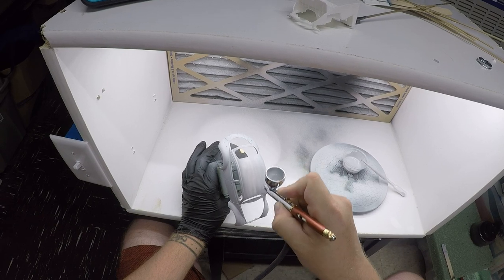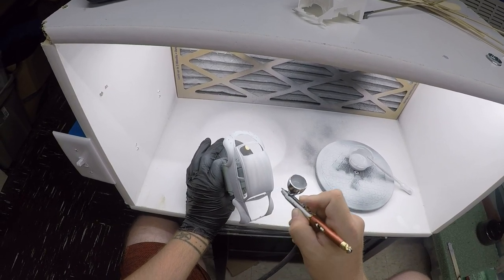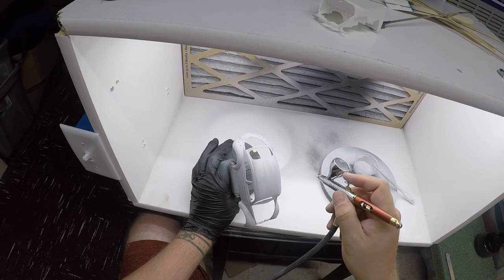You'll notice quite a few times here I adjust the flow through my airbrush — it's all just part of the challenge of getting used to a brand new airbrush. I think at this point I've got it pretty well figured out.